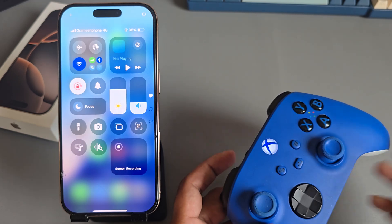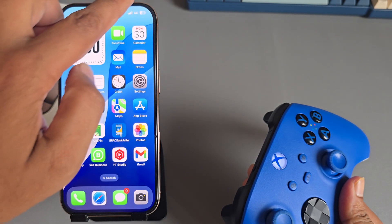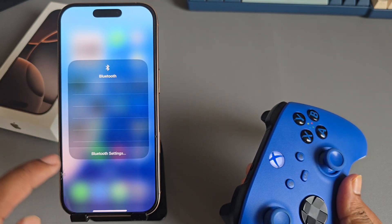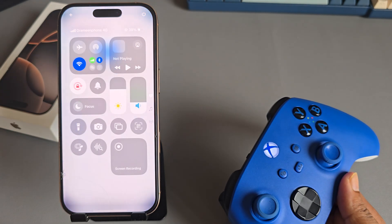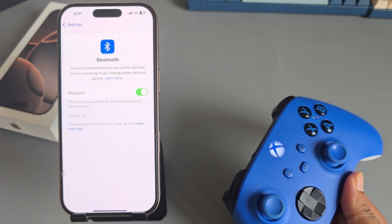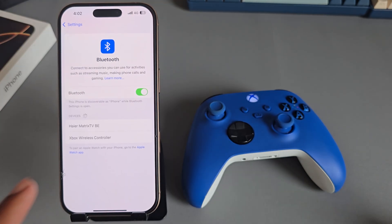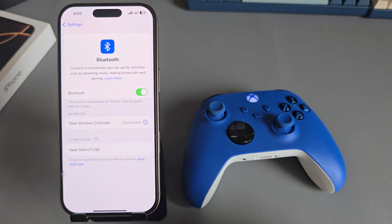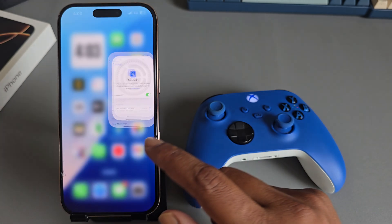Once you see it like that, go back to your Bluetooth. Now you see it's showing — just press on it, press on pair. Now it's connected. Let's play a game.